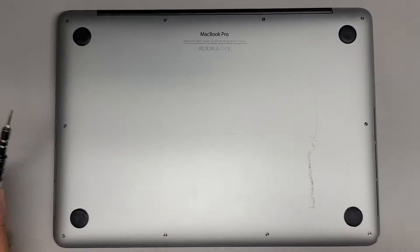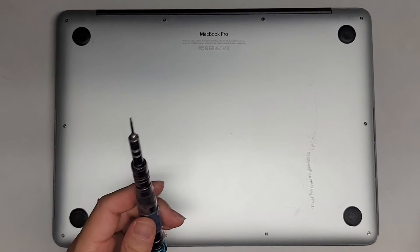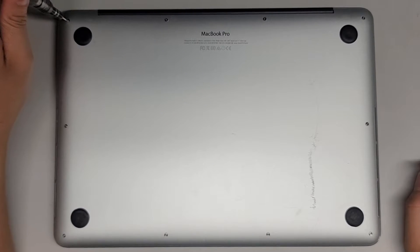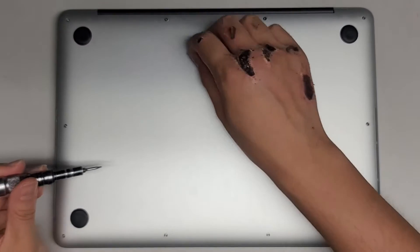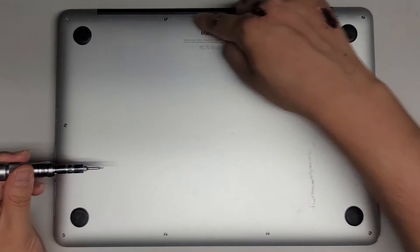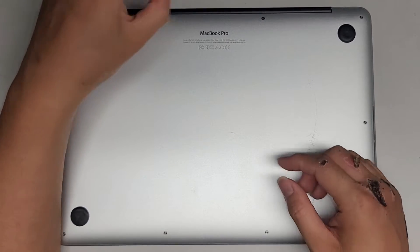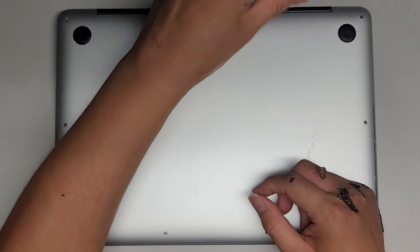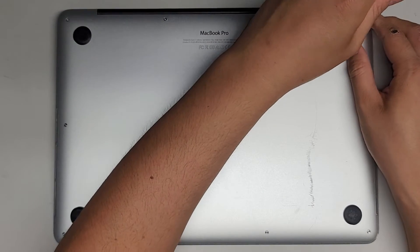Now we're going to open up the bottom cover. You're going to use a Pentalobe 1.2 or P5 screwdriver. We'll also need a T5 or Torx 5 screwdriver later. Remove all the P5 screws. Keep them in order because they are different sizes and lengths. I put them flat side down in the same pattern I remove them — a rectangular pattern on my desk — so I can remember where each screw goes. These two screws are shorter than the rest, but it's always a good idea to put the same screws back where you got them.